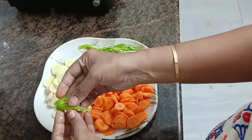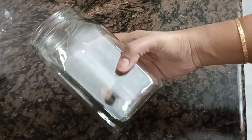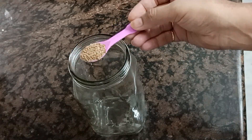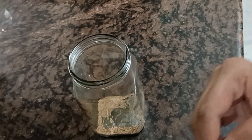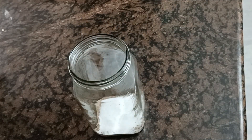We have to store the fresh leaves in a glass jar and keep this flavor fresh. Then add two teaspoons of salt.